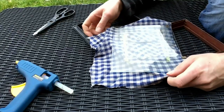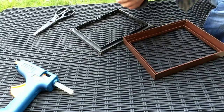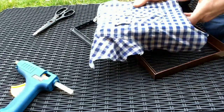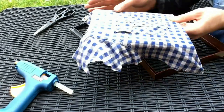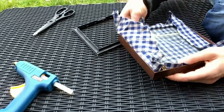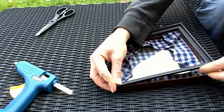Once I'd done that, I put the fabric around the glass and folded it in. This bit was a bit fiddly but I managed to push it all in and then put the back piece on. I didn't need to use the glue gun for this. However, if you were using the back piece rather than the glass I'd recommend gluing it down.